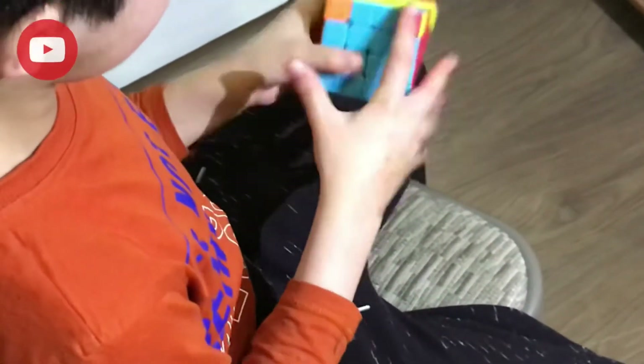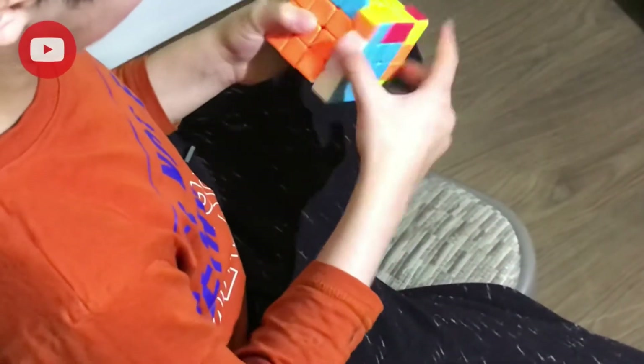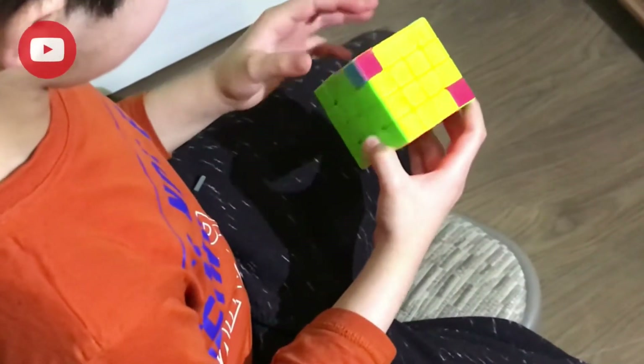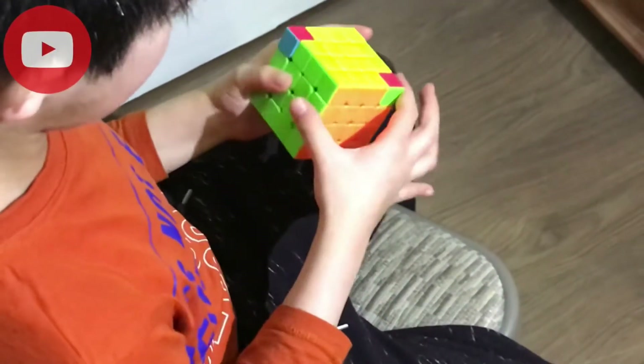Now you get two of them tied up, just do an algorithm here. Up, left, down, then up, left, down — move to the left. Then the main thing is not to panic if it happens — do an algorithm.